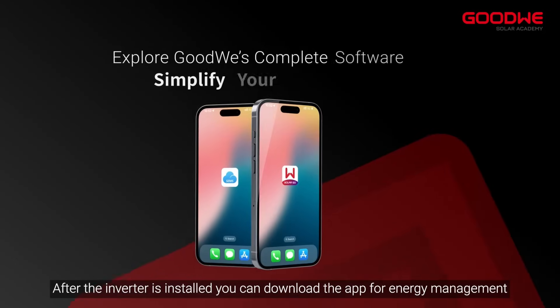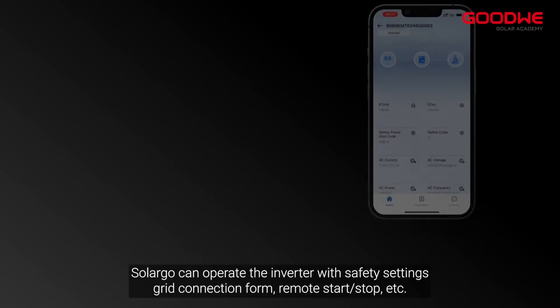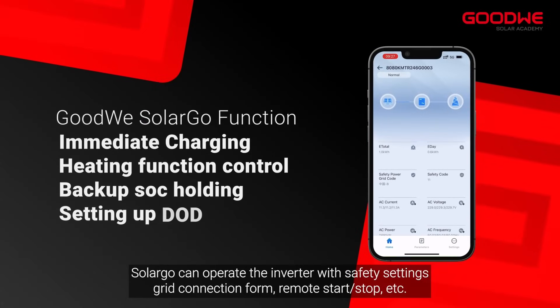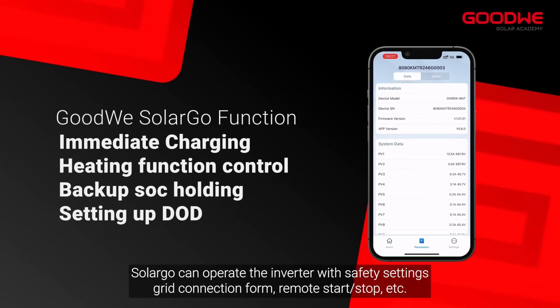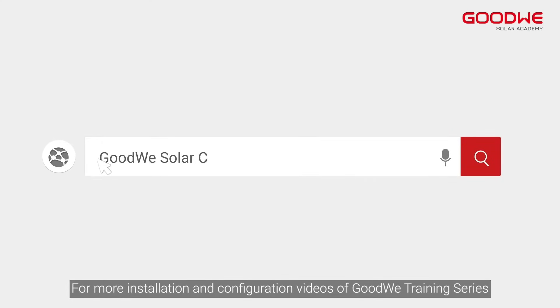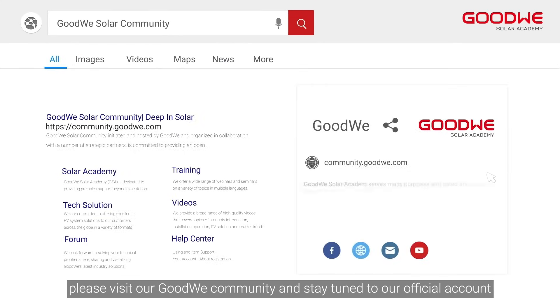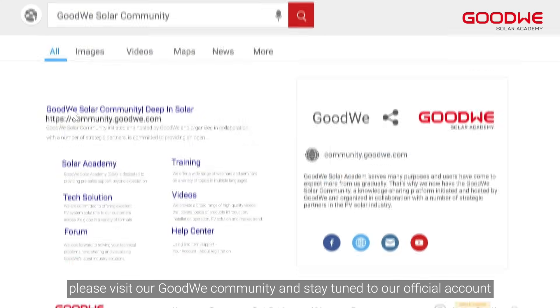After the inverter is installed, you can download the app for energy management. Solargo can operate the inverter with safety settings, grid connection form, remote start/stop, and more. Thank you for watching. For more installation and configuration videos of the Goodwee Training Series, please visit our Goodwee community and stay tuned to our official account.